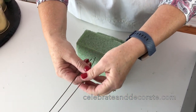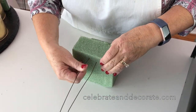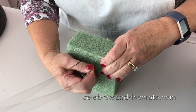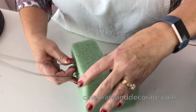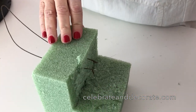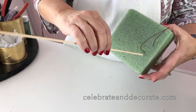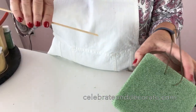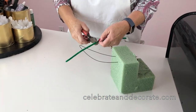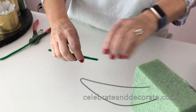I'm going to take a piece of paper-wrapped wire and push it right through the styrofoam. This is a pretty lightweight wire — let's see if it will go through. It came through! If not, you can always use an awl, a nail, or a skewer to make a hole and stick your wire through. Then take a pipe cleaner, cut it in half, and make a little squiggle.